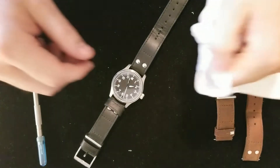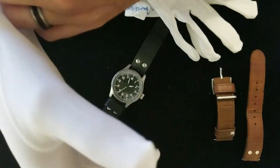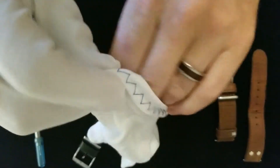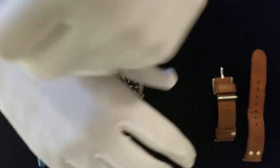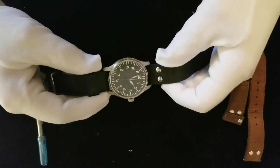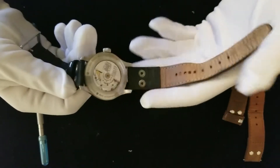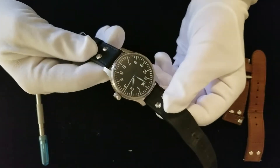Let me put some gloves on before I handle it. So what you have here is a Stover Flieger. Stover is the manufacturer, and they are based in Germany. They've been around for quite some time, almost a century.